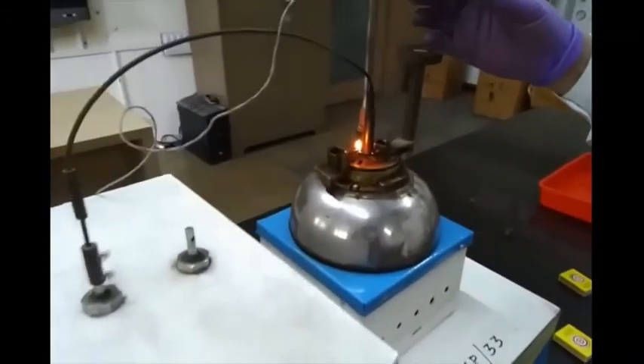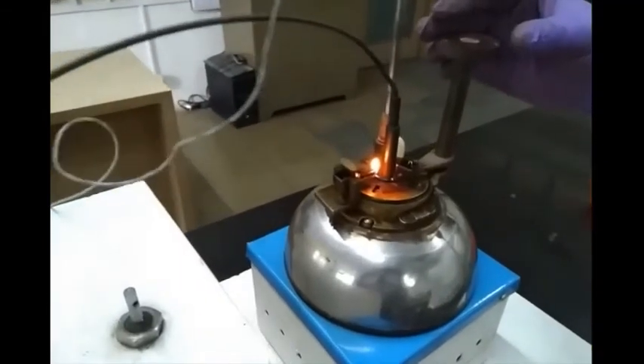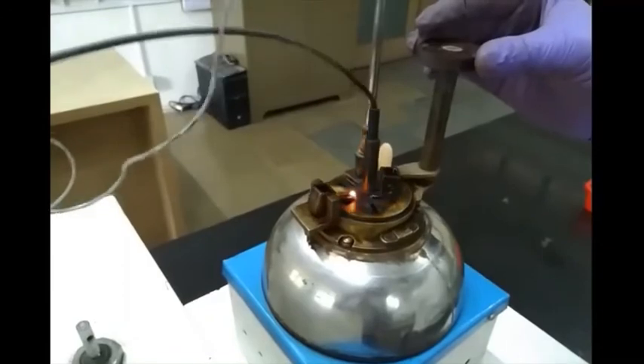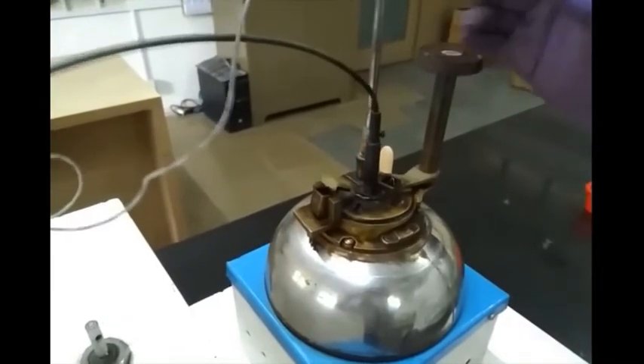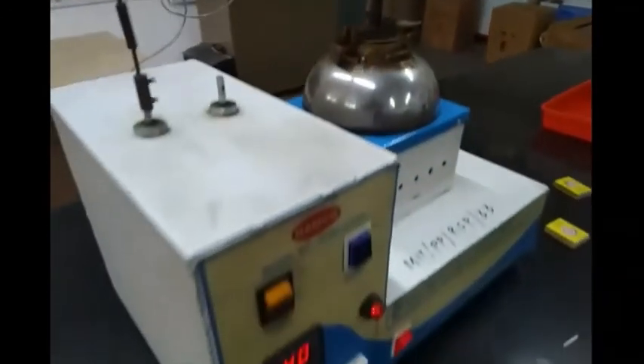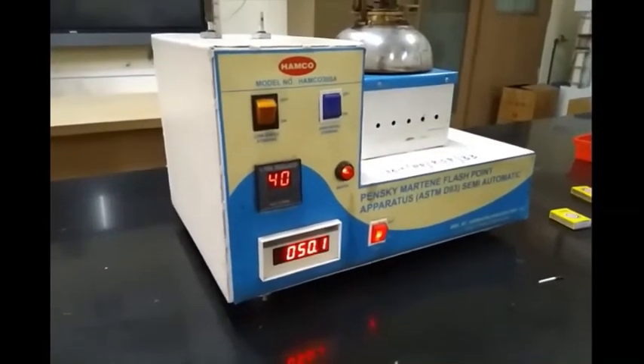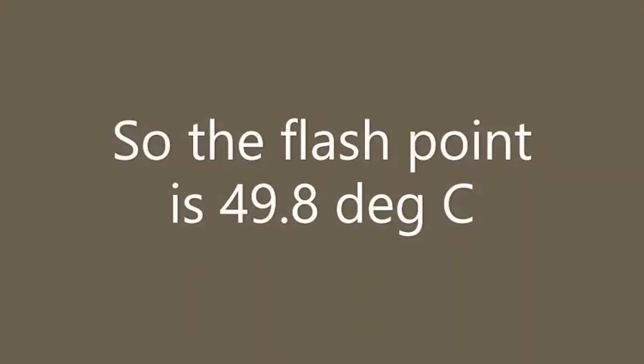Let us try it once again. We have ignited the flame and dropping it. Yes, this is the flash that we observe, and this temperature we note it as the flashpoint. It was around 49.8 degrees Celsius, and that is noted down as the flashpoint.